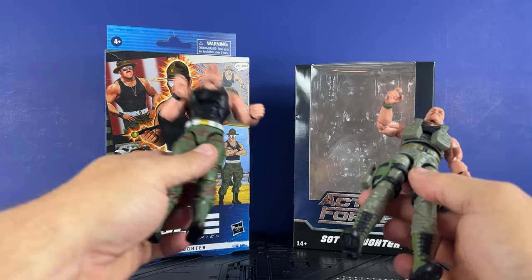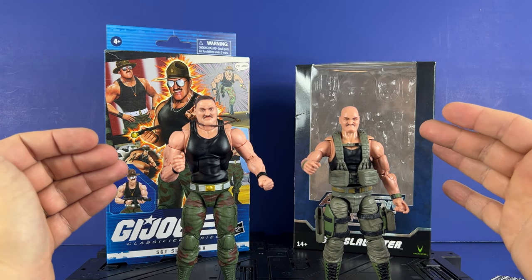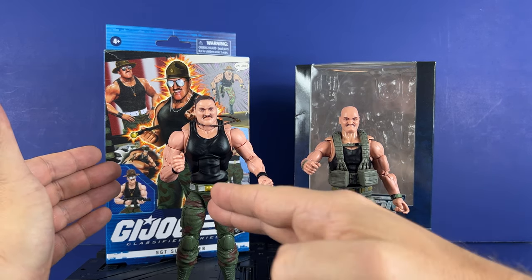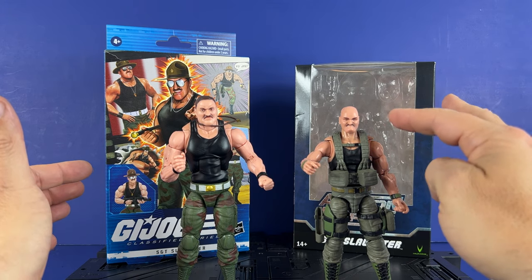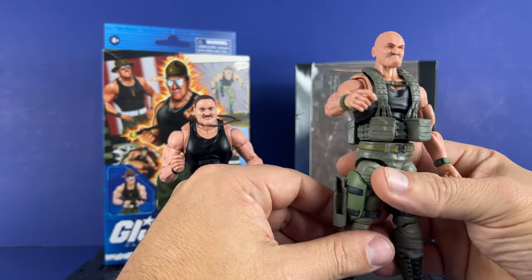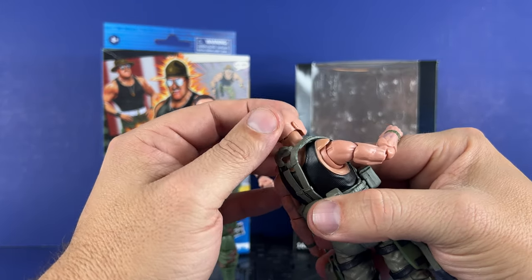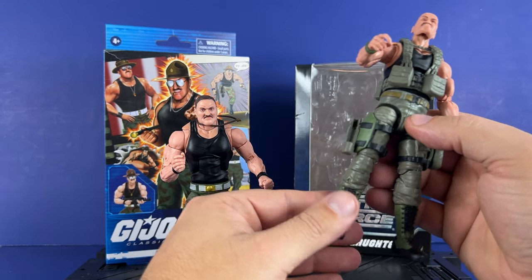Now let's take a look at the figures side by side. There is a definite size difference — Hasbro is a little bit taller and quite a lot bigger than the Valiverse version. The Valiverse version is more in tune with the cartoon and the comic, with the black sweatshirt, pants, web belts, and all that. Hasbro's Sarge is a lot larger; he seems to be an older version of Sarge, maybe 10 to 15 years older. Still, the pants and gear are nicely detailed, and the web gear is very nicely detailed — you can remove it if you want.